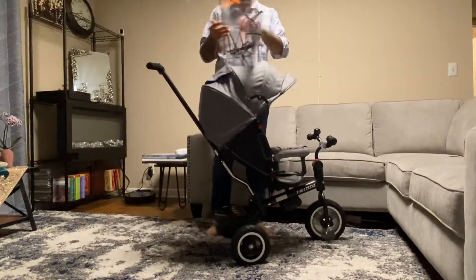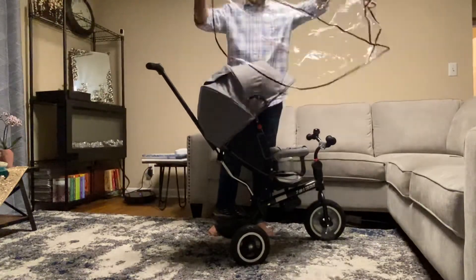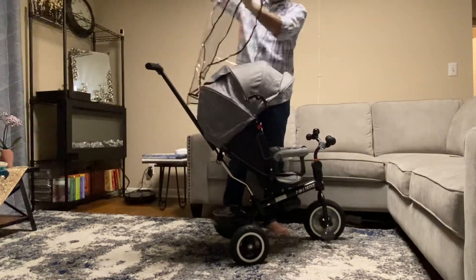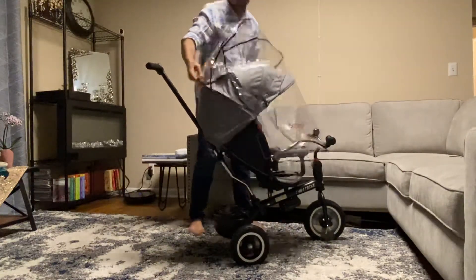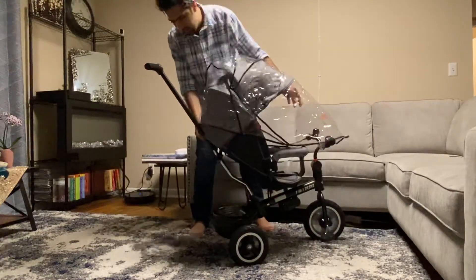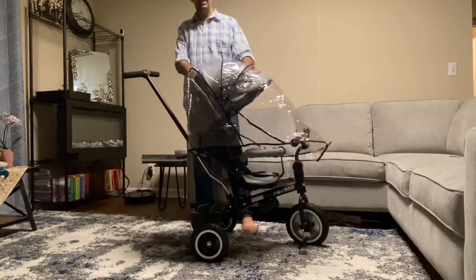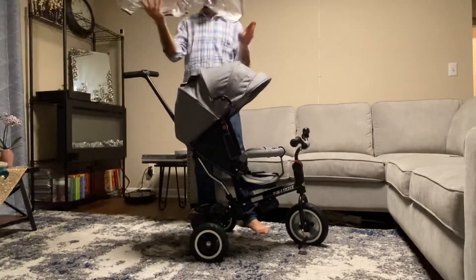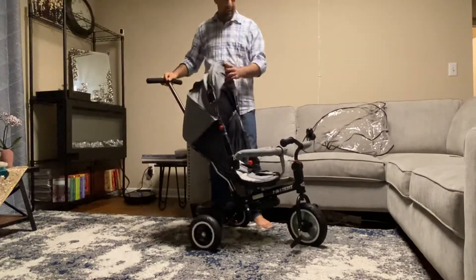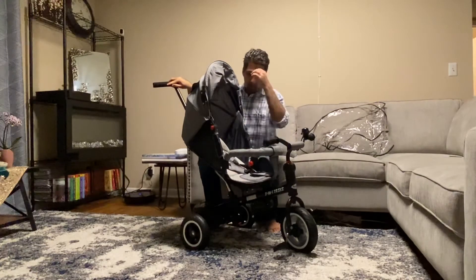They also provided this plastic cover for rainy days — let me show how it works. It's working pretty good and covering almost everywhere. So for rainy days, summer, spring, and fall, I think for three to four years it can work pretty well. I like these handles — they're pretty firm and I think it's safe for the baby.